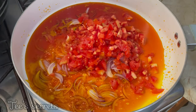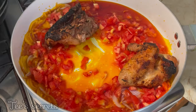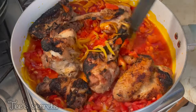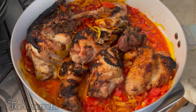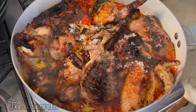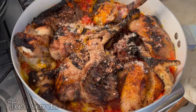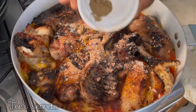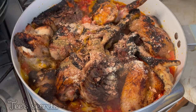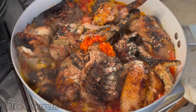In another pot, go in with some palm oil, onion, the remaining fresh tomatoes, then add in the chicken pieces. Add your salt and seasoning, the remaining dry spices — crunchy onion and bush pepper — then go in with some fresh pepper. Add in some water, give that a good mix, cover it up, and allow it to cook until the water from the tomatoes is completely dry.